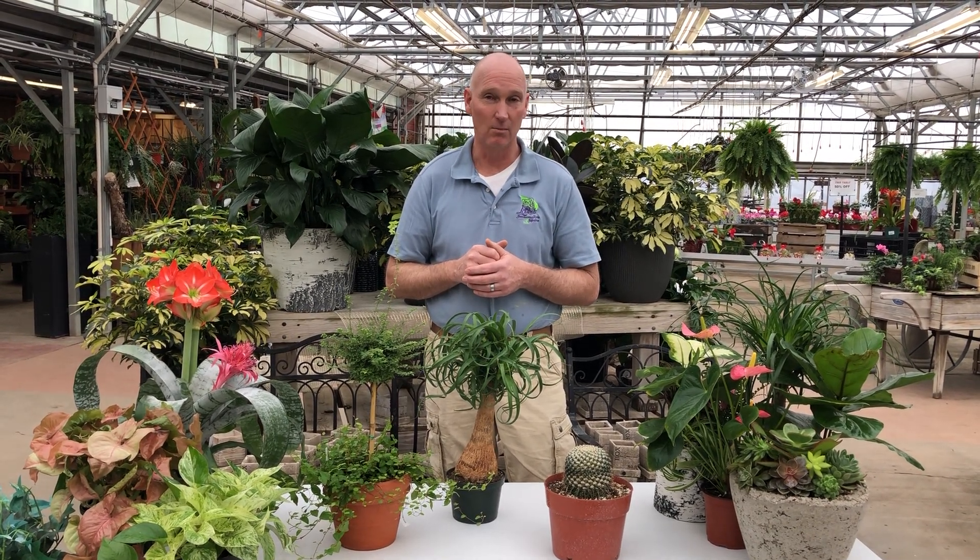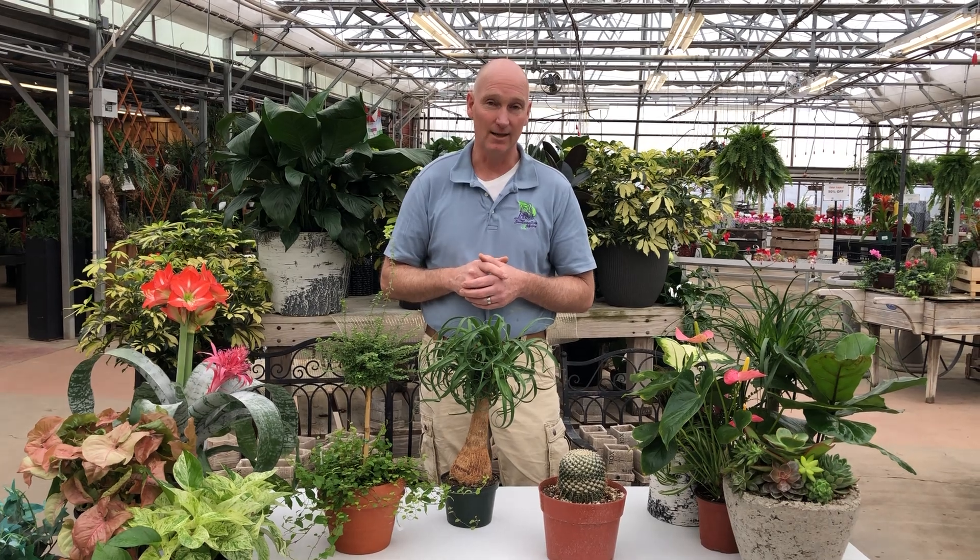Tune in later and I'll give you some more helpful hints to be successful with houseplants at home. We look forward to seeing you here at Lowe's Greenhouse.